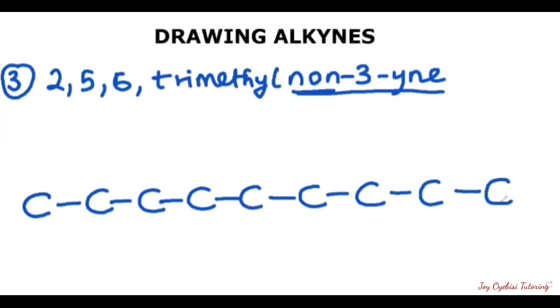Now we have all nine carbons drawn out. The next thing is to attach the triple bonds — here it's telling us it's on the third carbon. So one, two, three — we put the triple bond here. After this, we then attach our branches. Here we have on the second carbon, the fifth carbon, and the sixth carbon, three methyl groups attached at each of these carbons.